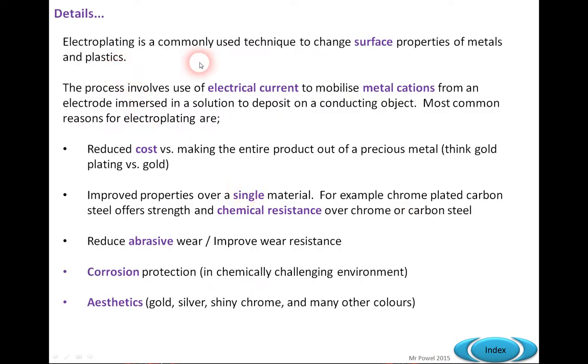Looking at the detail, we're considering a surface change in the properties of metals or plastics. The use of electrical current mobilises metal cations from an electrode immersed in solution to deposit on the conducting substance. The reasons include cost mainly, improved properties such as strength and chemical resistance, reduced abrasive wear, corrosion protection, and aesthetics.